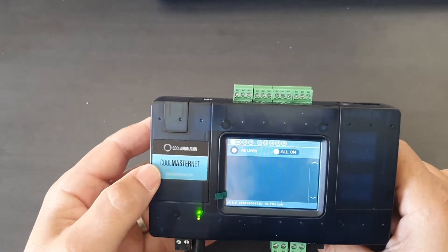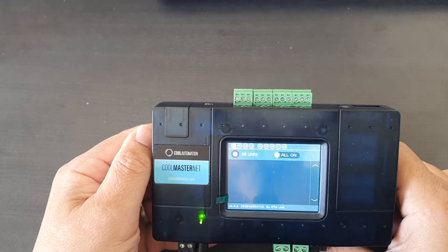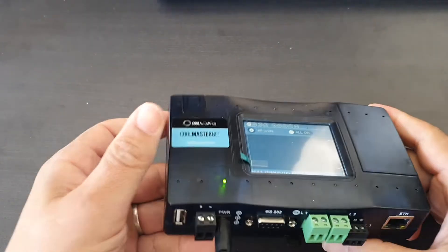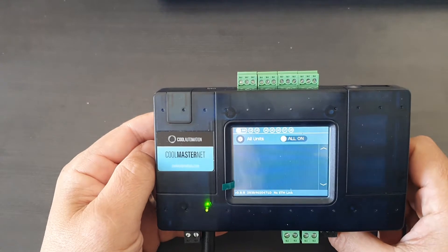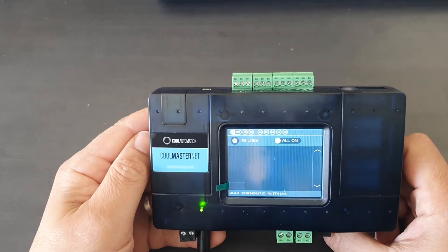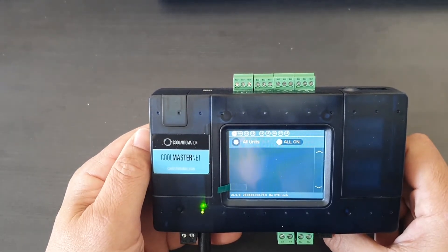As we know, we've got up to eight lines on this device for multiple brands of AC units to be able to connect to VRF systems. But we may have a scenario where we've got a VRF system but we've also got some standalone ducted or split systems.